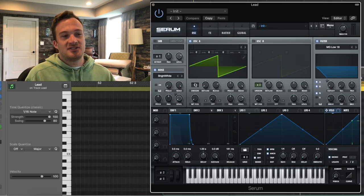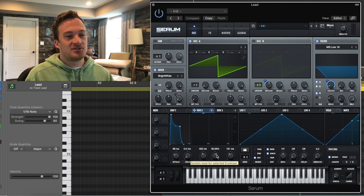So this lead sound is just one single voice of a saw wave, except it's the effects and everything that give it all the magic. This is what the envelope looks like — it's kind of an odd shape. It has a little bit of a slower attack, but a really short decay time and a short release time.